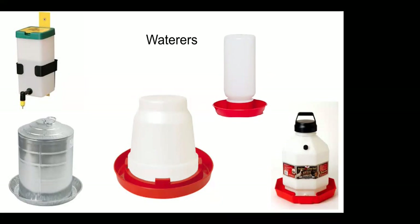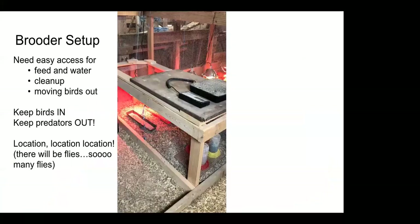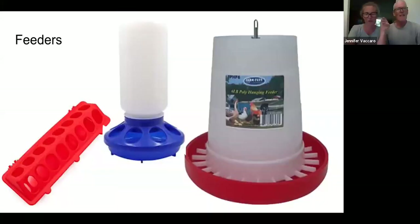You're also going to need feeders. When we first started we had the blue feeder in the middle as well as a few long rectangular feeders on the left. We tried having them sitting on the chips and they got full of chips, so we put them on plywood — still full of chips. We decided they were not a good way to go, and when we built new brooders we switched to hanging feeders. The very first week the tiny chicks still get the rectangular feeder with the lid off, sitting on the chips, so they can walk in and get their food.